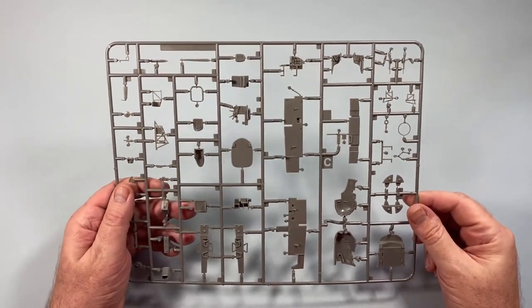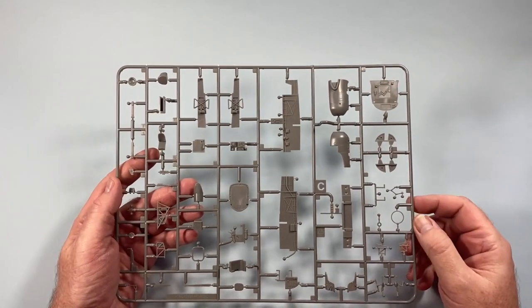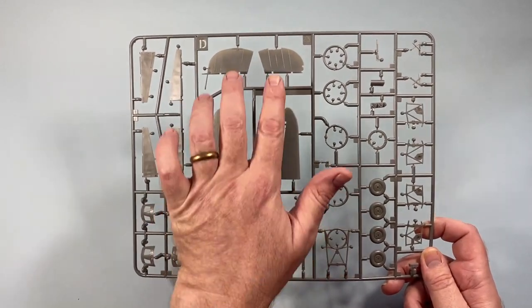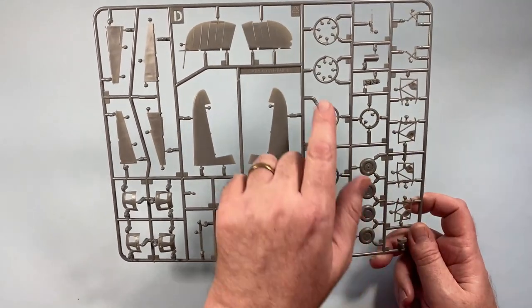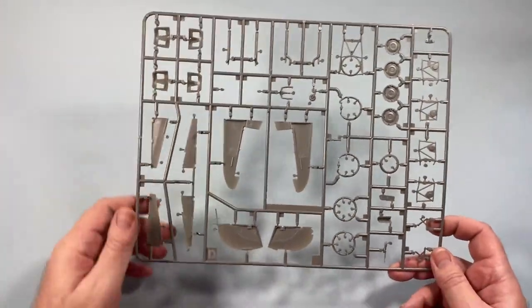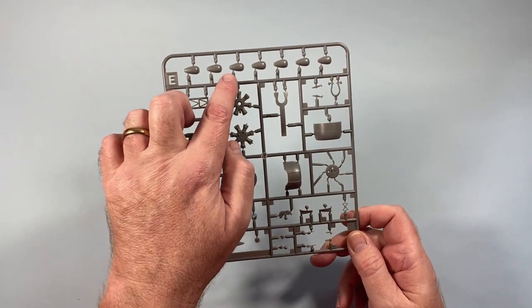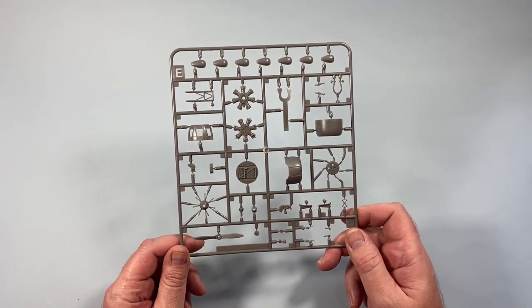Frame C has various interior bits and pieces — control panel, pilot's seat, general cockpit area, sides of the cockpit, some more engine nacelle bits, and plenty of gun options. Frame D has the upper parts of the horizontal stabilizers and tail planes, the rudder in two pieces, elevators, tops of the engines, wheels, undercarriage assembly, all the little bits of the engine, exhausts, and the tail wheel. There are two copies of frame E, one for each side of the aircraft — these are the engines, undercarriage parts, the blisters that go on the outside of the engine on some earlier marks, and the propeller.